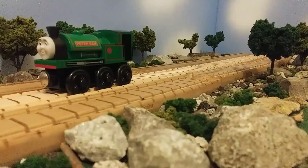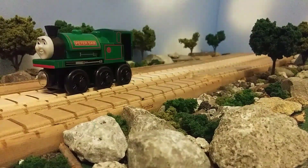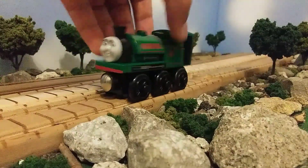Open this one here — ah, there we go. And here we got Mattel Coldie. So first let's take a look at Peter Sam.